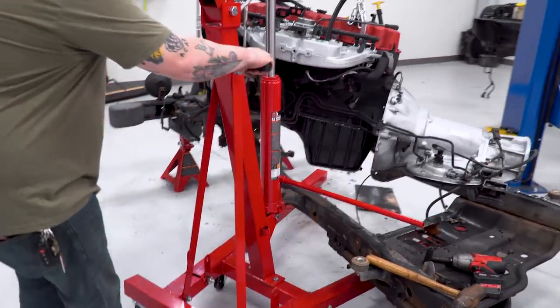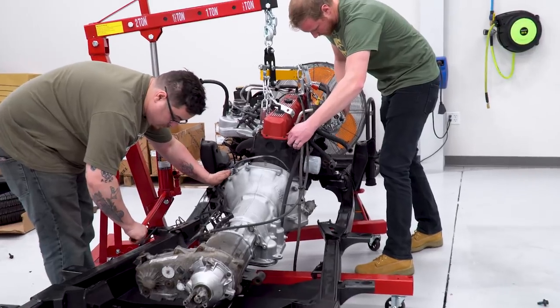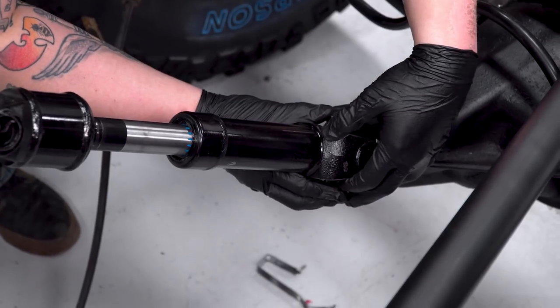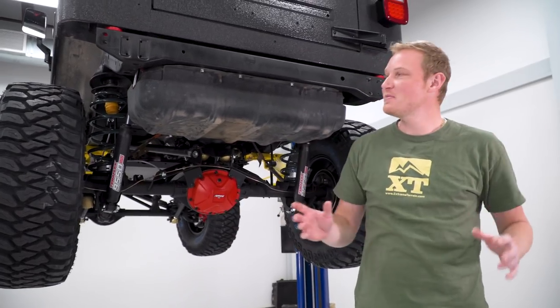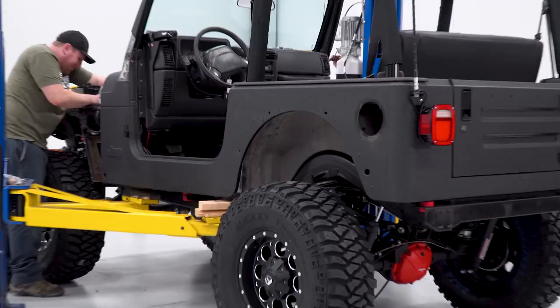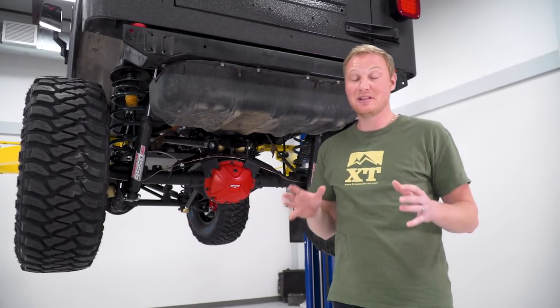I'm going to help Tony get the motor and trans put in the new frame. Tony's been very busy — he has the body mounted back onto the frame and the entire suspension and axles are underneath this Jeep. This thing is a roller. It is really, really coming along.